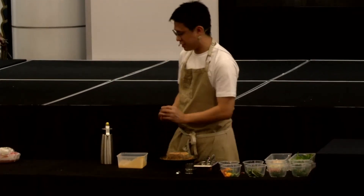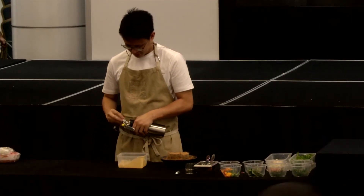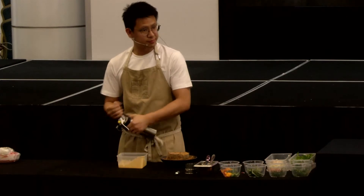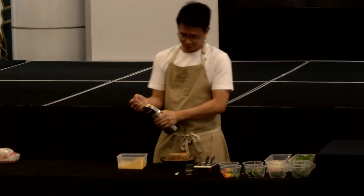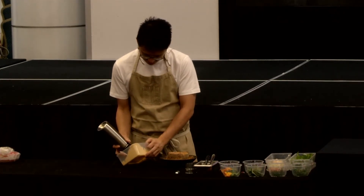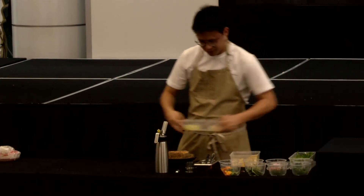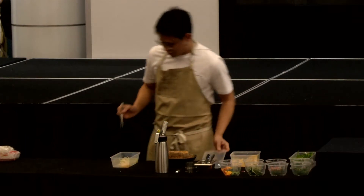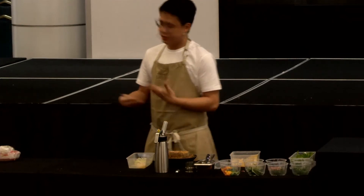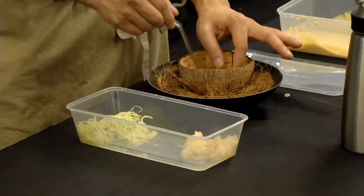It actually saves you a bit of time for whipping the cream. So we just try it out a little bit. Now we're going to start to build our salad. Here we have a mix of sliced cucumber and mango. We just dress it a little bit with the ginger flower juice, and then put it at the bottom.